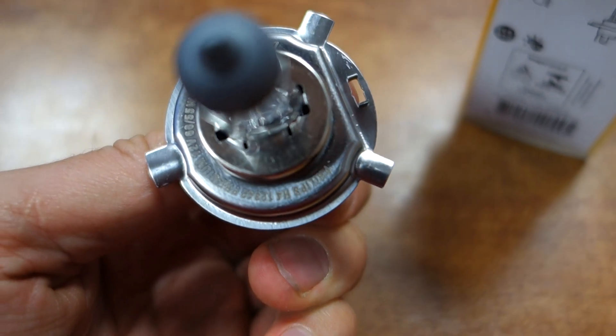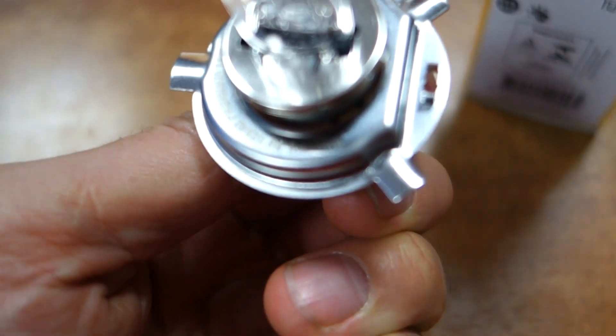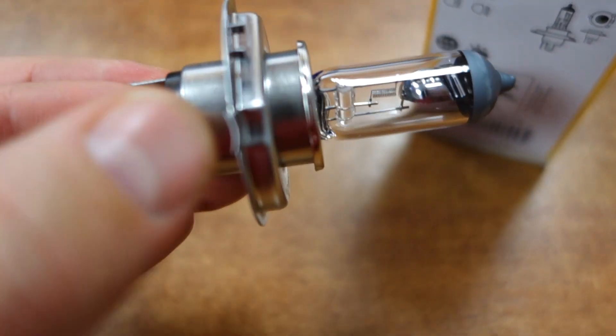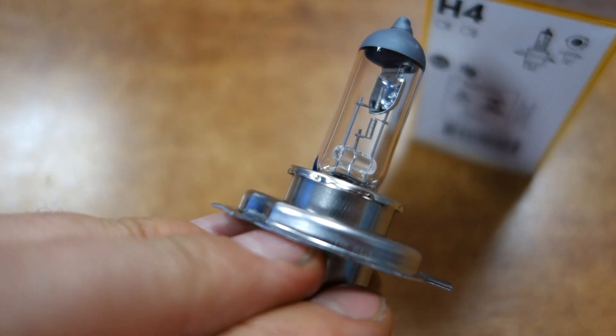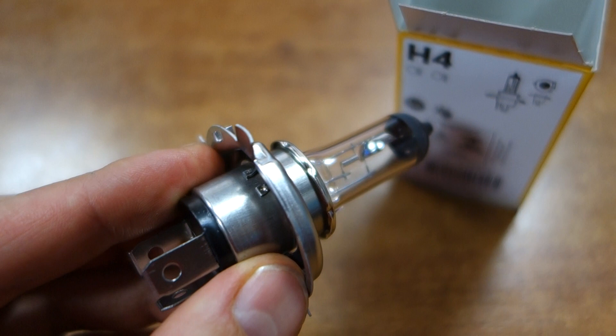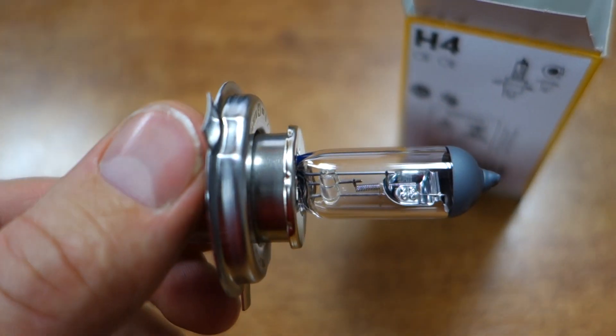Philips Premium H4. Thank you very much for watching. You can buy it at 4dprint.lv or on eBay. Thank you very much again, and goodbye.